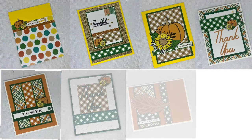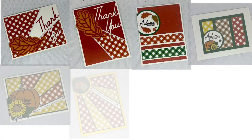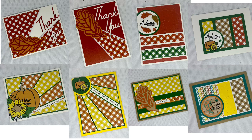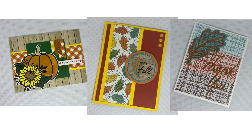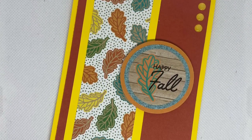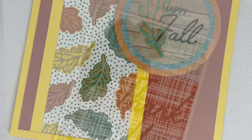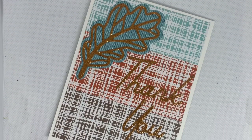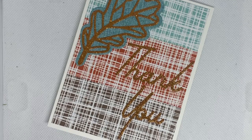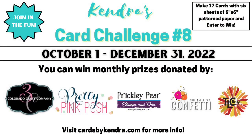Here are all 17 cards made using the Floral Pumpkin Crafty Courtyard Kit and the sketches from Kendra's card challenge eight. I also made two extra cards using scraps for a total of 19 cards. In addition to the cardstock that came in the kit, I used a total of seven sheets of 110-pound heavyweight cardstock for the card bases, one sheet of white 80-pound cardstock for other parts of the cards, plus one sheet of glitter cardstock. A list of products used is in the description box with links — some are affiliate links, meaning if you make a purchase I get a small percentage at no extra cost to you, which helps support my channel and keep my challenges free each quarter.